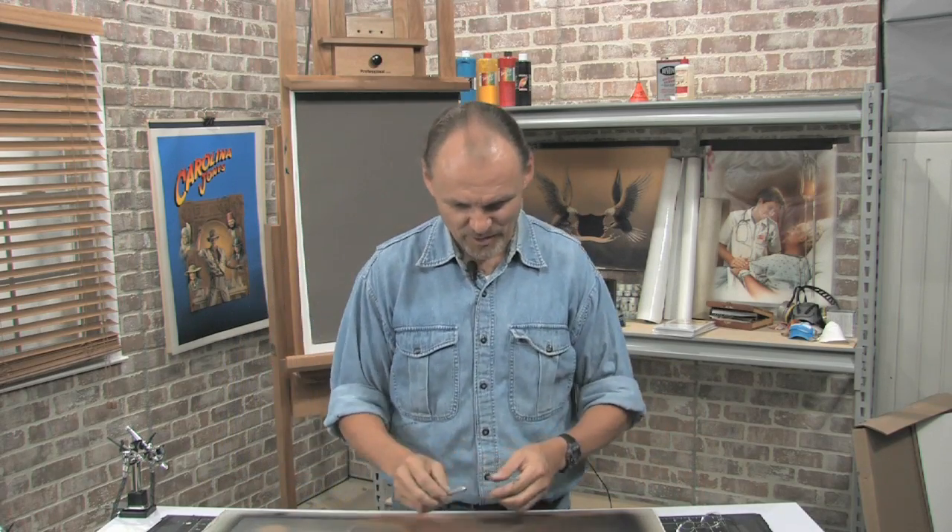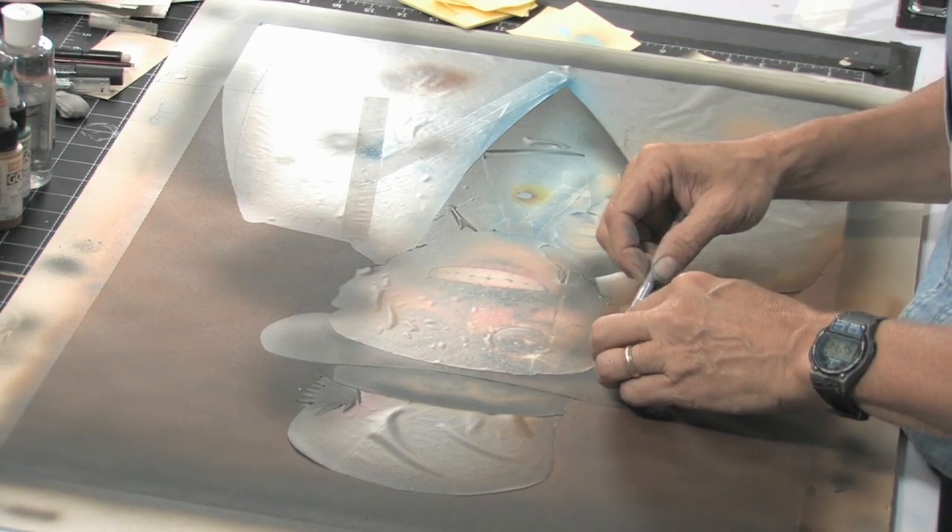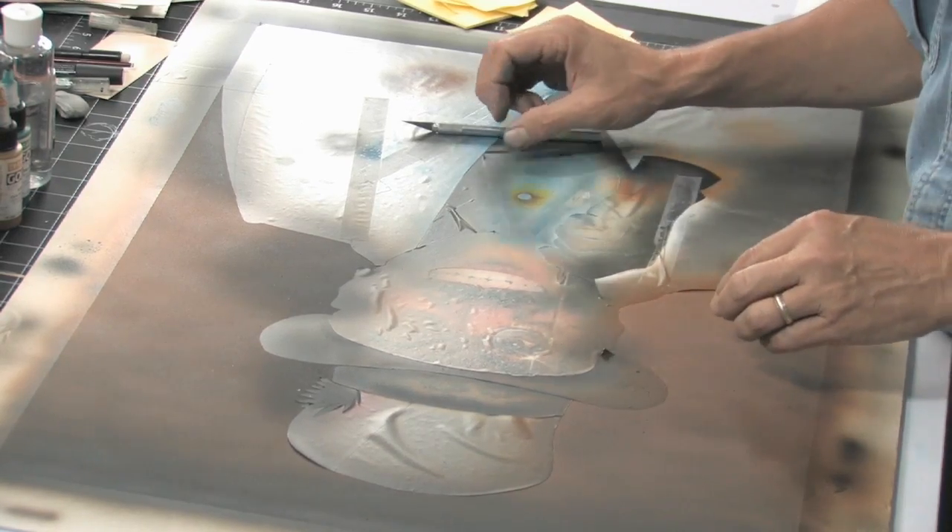I'm ready finally to take the frisket off the illustration. This is the most exciting part of doing an airbrush illustration in this technique — it's sort of like Christmas or birthday or whatever. You get to see what it really looks like. It's also the most dismaying part of the project because things look different than you think.